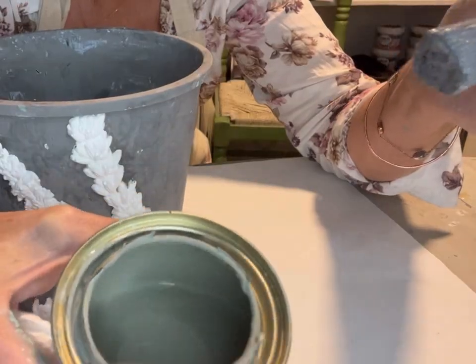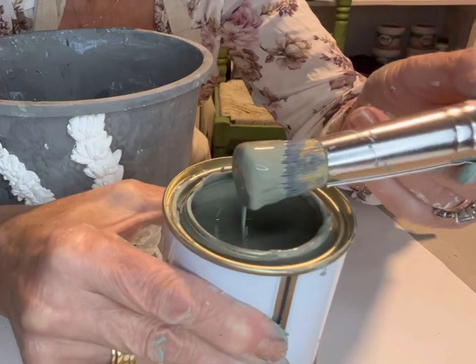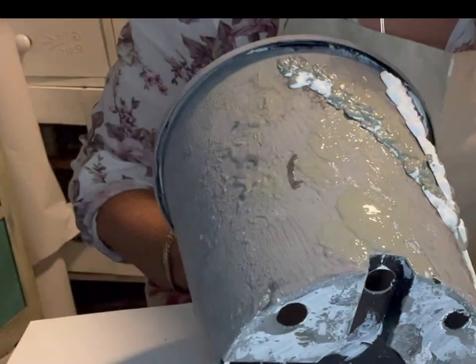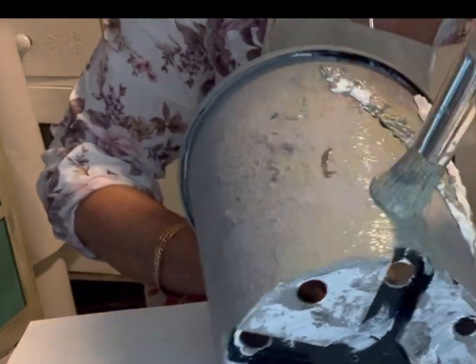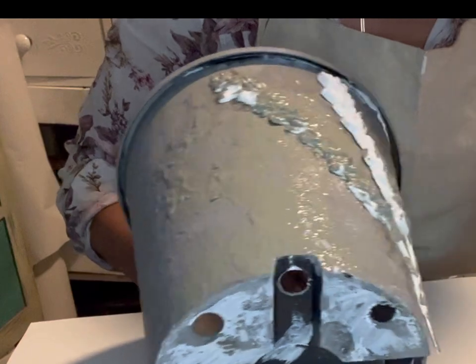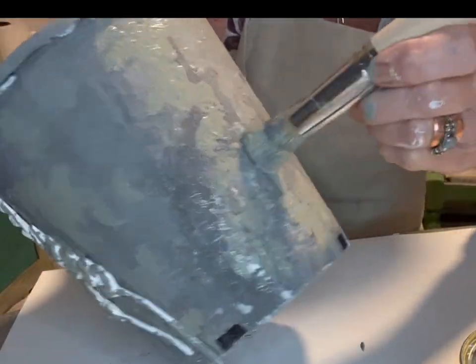After applying the lavender decals to this finish, I dabbed on our beautiful chalk paint in olive-y. I just dabbed that randomly all over the pot and it just toned in so beautifully with the charcoal.